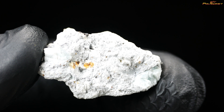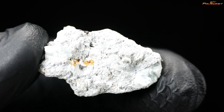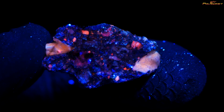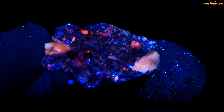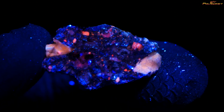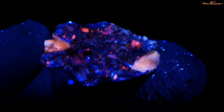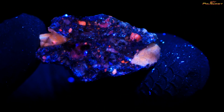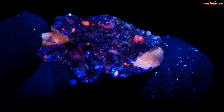Now I'm switching to ultraviolet light. The ISO is 1600, and this is how Rantilla looks under 365 nanometer UV light. It's exactly how I see it in real life — the same colors.